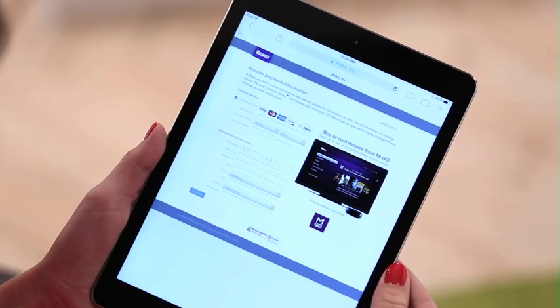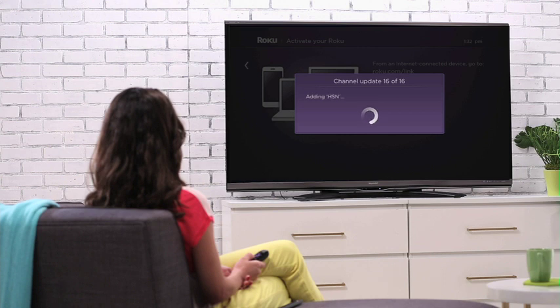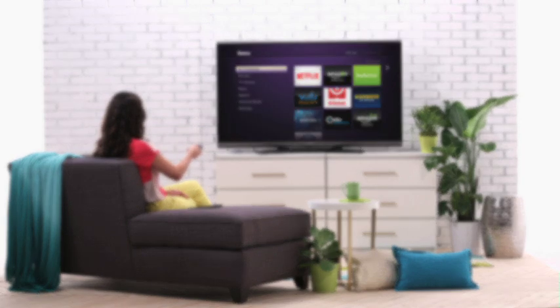You'll need a valid credit card, but don't worry, nothing will be charged. And that's it. Once your account is set up, your Roku will automatically begin to load and update its channels. You're now officially ready to enjoy your Roku.